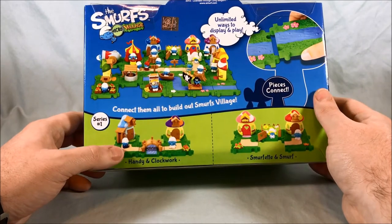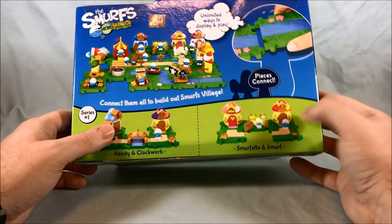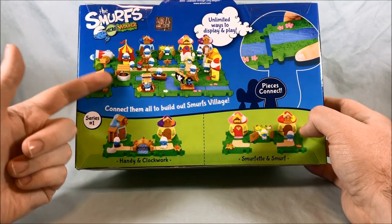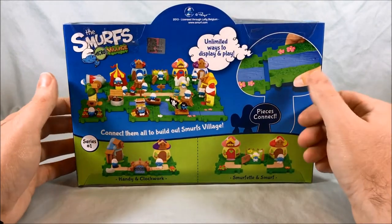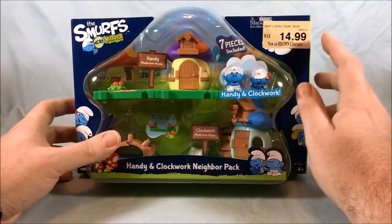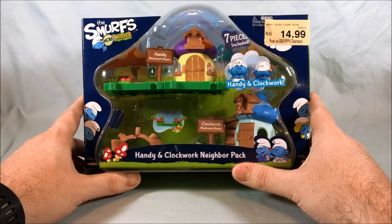Keeping the theme of advertising yourself on your own packaging — keeping that strong. And then you get Smurfette and Smurf over here, another random picture of possible combinations. Pretty basic packaging, but as you can see, it was originally $14.99 for the two-pack. Got it on clearance.